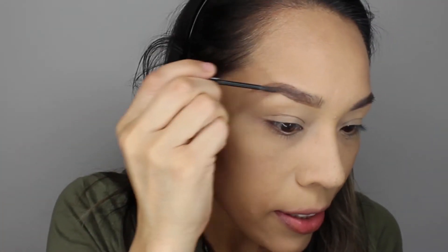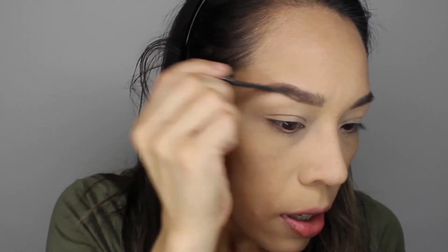Here comes the Essence Make Me Brow Eyebrow Gel Mascara to save the day. I am going to set my eyebrows with this — it gives them more life and a little more volume on the areas where I lack a little bit of hair. It leaves little particles behind that make it seem like your eyebrow is fuller.